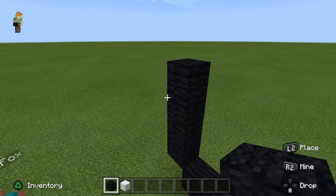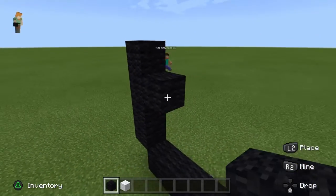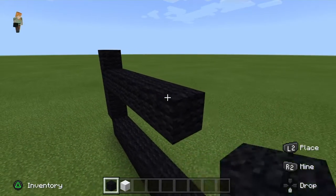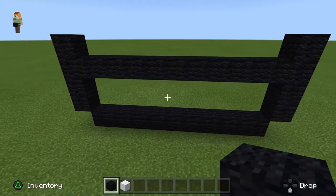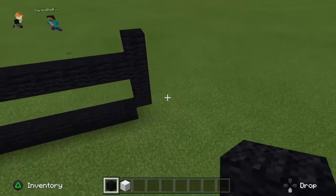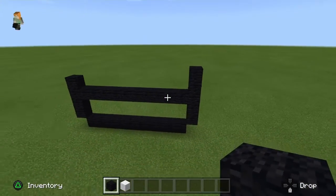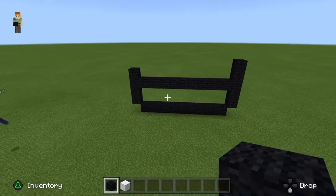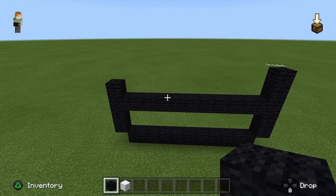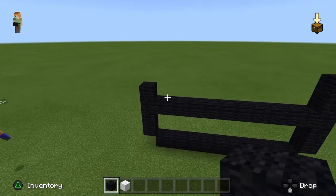Now these two blocks will now be connected interterrally. As you can see here it came out fantastic. Now this is where it must deviate. As many of you who have tried to build a circle in Minecraft will know that sometimes you don't go with the same side — you don't copy and paste. Which is why now we will deviate.